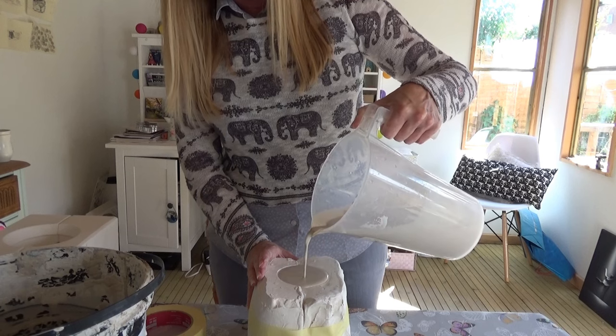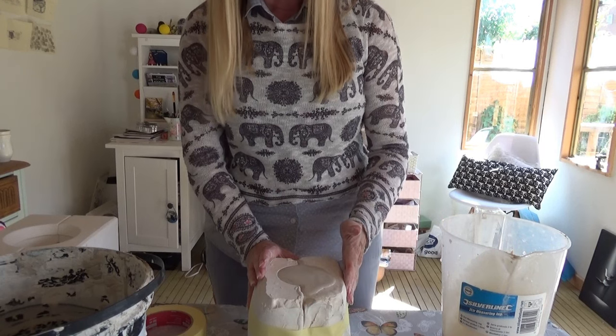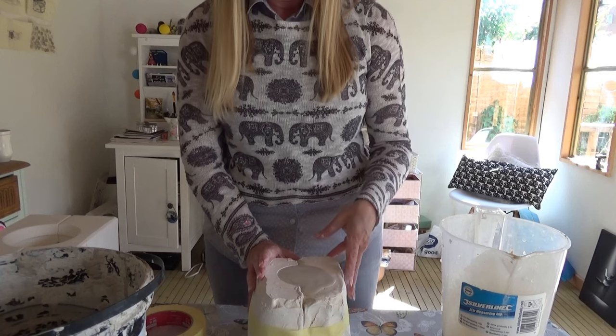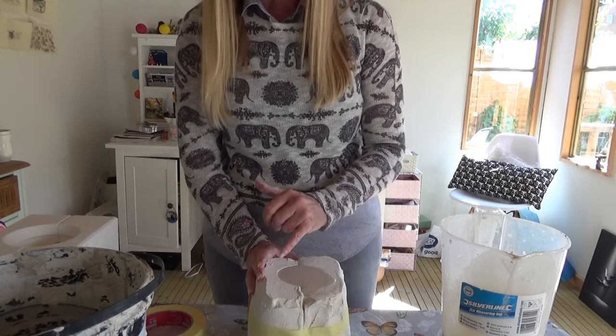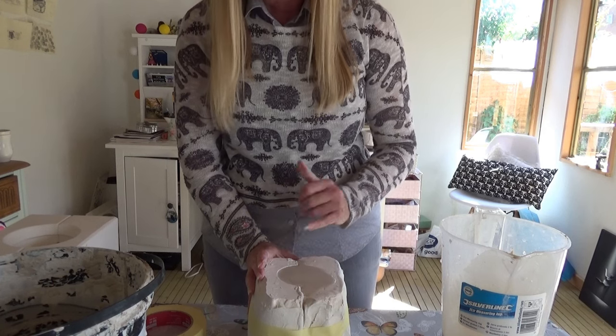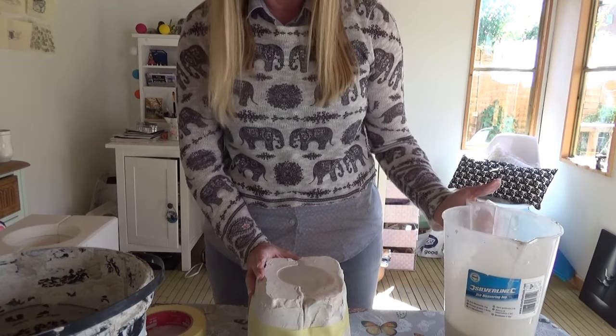Pour a little bit over the top. I'll leave that there for about six minutes — it will start to come away from the edge and build a wall, and that's when you'll know it's ready to tip back upside down and pour the casting slip out.